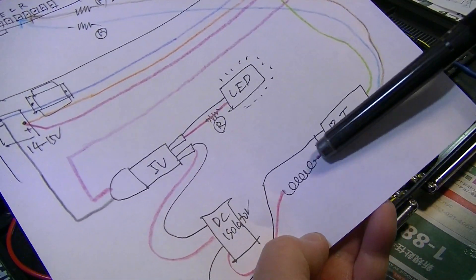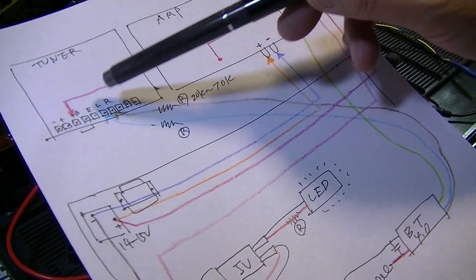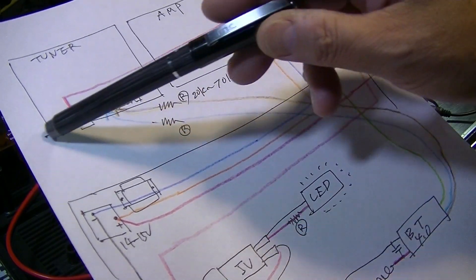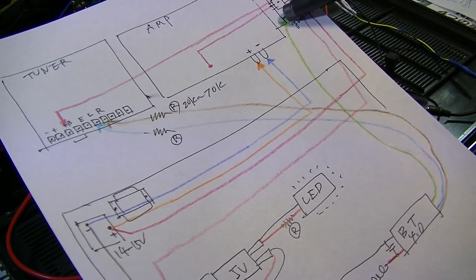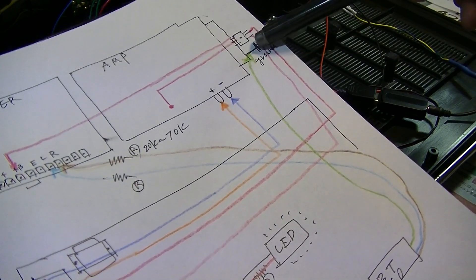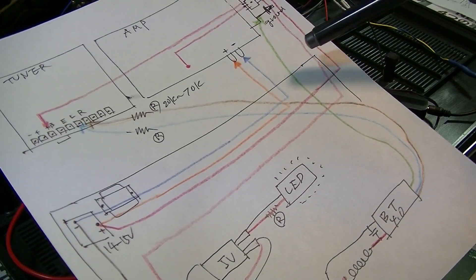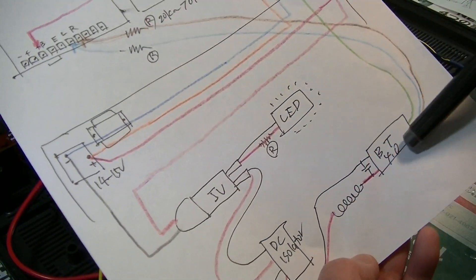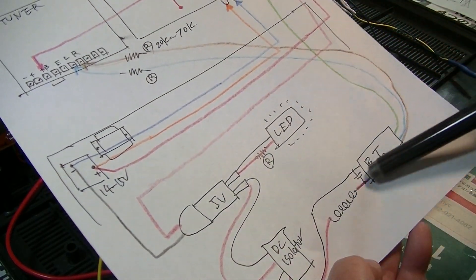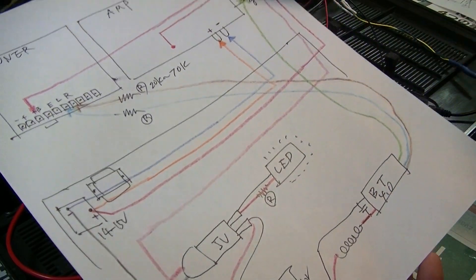The Bluetooth signal goes into the left and right of the tuner. There's a connection here — there's a pin, ten of them. The ground goes to the ground pin here on the side. This one is for the turntable. And the power for the Bluetooth comes from the power source, here.